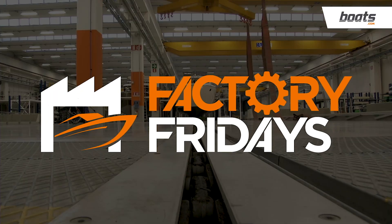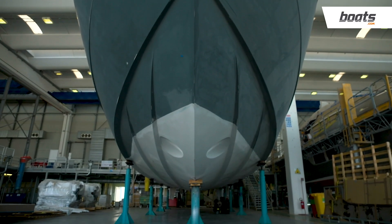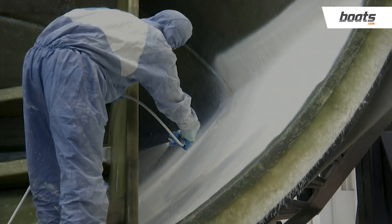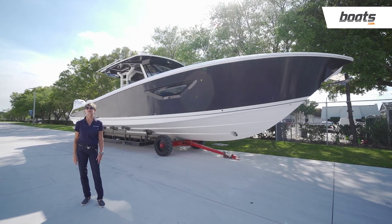This is Factory Fridays from Boats.com, the show where we visit builders across America to get a first-hand look at their boat building techniques, materials, and stories. Welcome to Boats.com's Factory Friday.